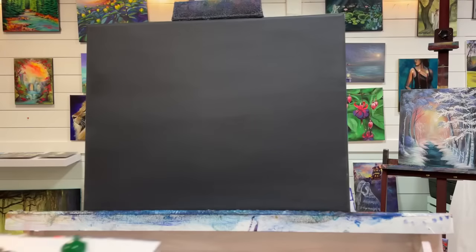Hi everybody, welcome back to my channel. My name is Joni Young if you're new here. Thank you so much for joining me today for this fun winter painting tutorial.